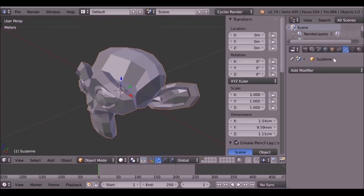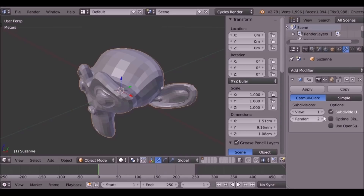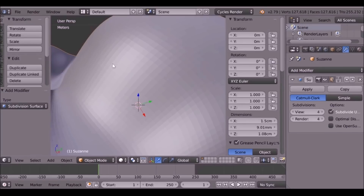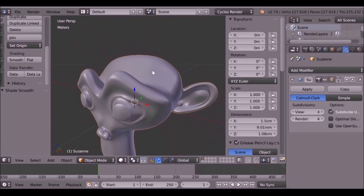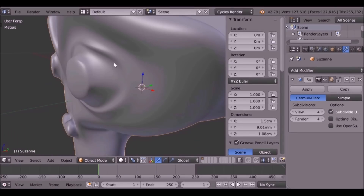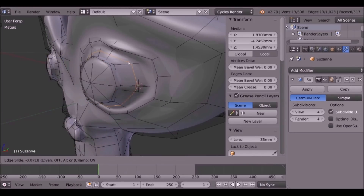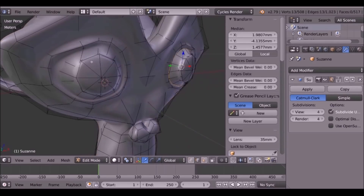Go over here to the modifiers tab, then under Generate go down to Subsurf, and we can increase this quite a bit. It doesn't really make a difference if we use render — we just use the view. It looks a lot better but it's a little bit square. So if we hit T, go down to Shading and smooth it — much better. Another thing I want to do is sharpen these lines, so I press Ctrl+R to add a loop cut and just bring it in like that. It looks a lot sharper. Do the same thing for this side.